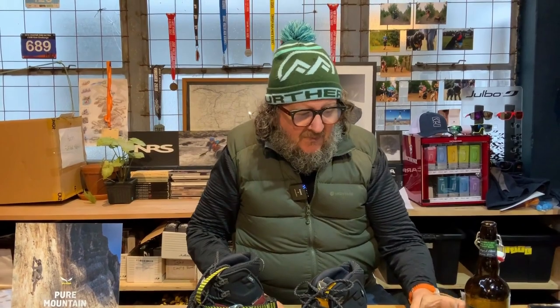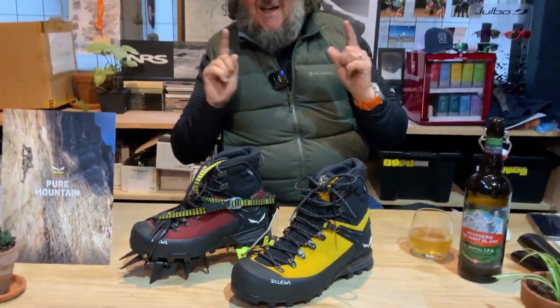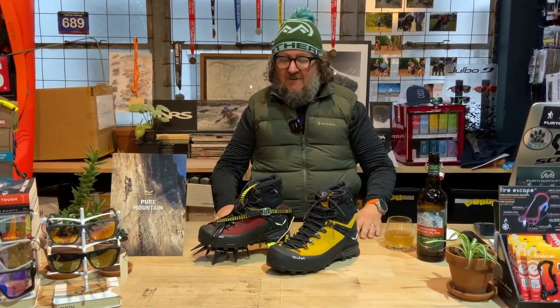That's the beer, and obviously Mont Blanc means big mountain. We've got a new Salewa boot which is also a big mountain boot — how's that for a segue? This is the Autles Mid Gore-Tex.